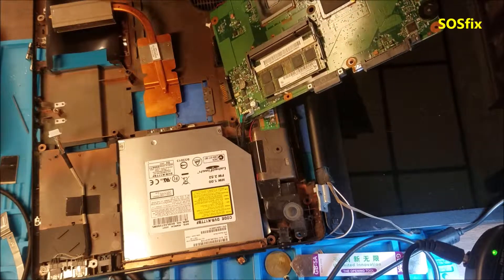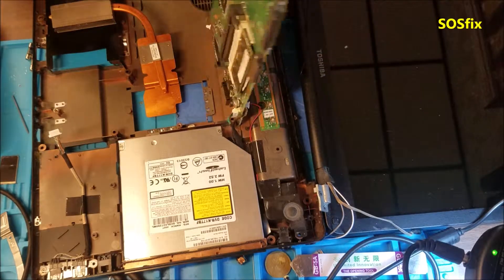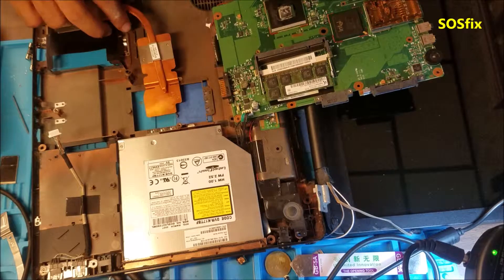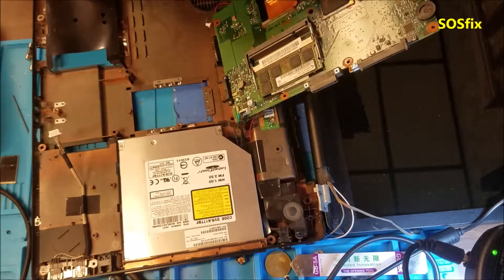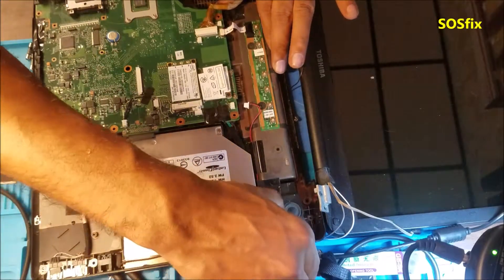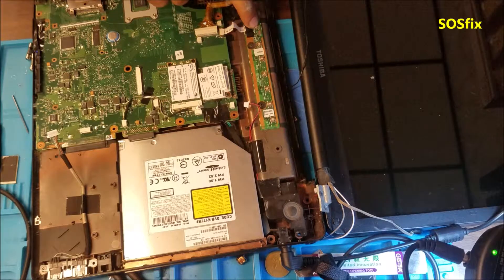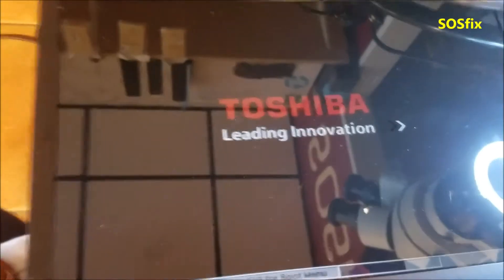The original processor is a 2006 model, but this replacement processor is a 2004 model running at 1.73 GHz. I plug in the power supply, we got the standby light on, push the power button — and we got the display.